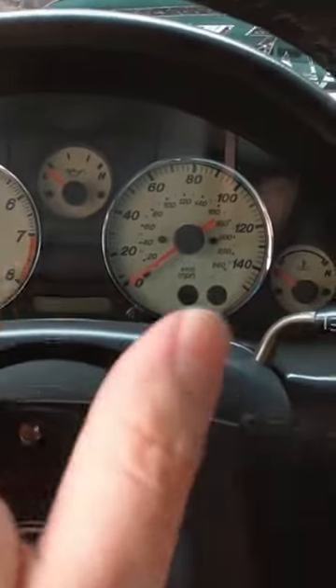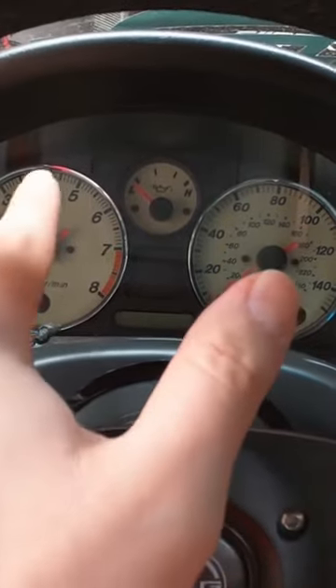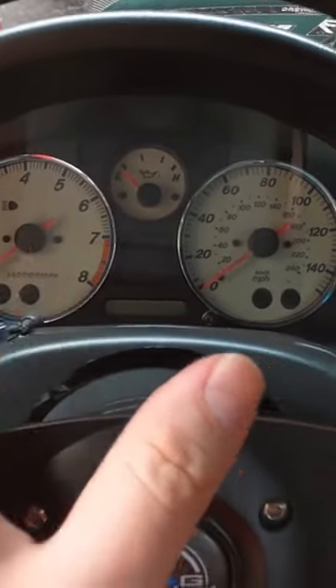The fact that they're not red bulbs anymore will make the little needles stand out more. You'll actually be able to tell the difference between regular RPMs and redline, because now red will actually stand out.